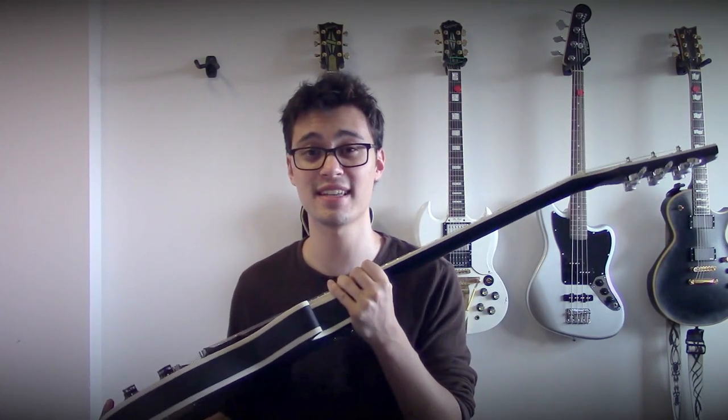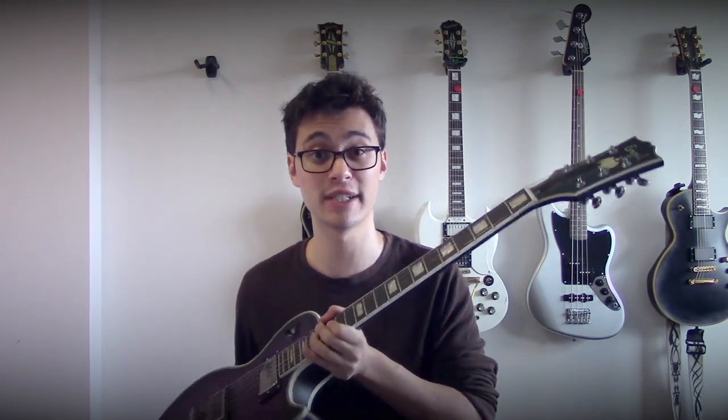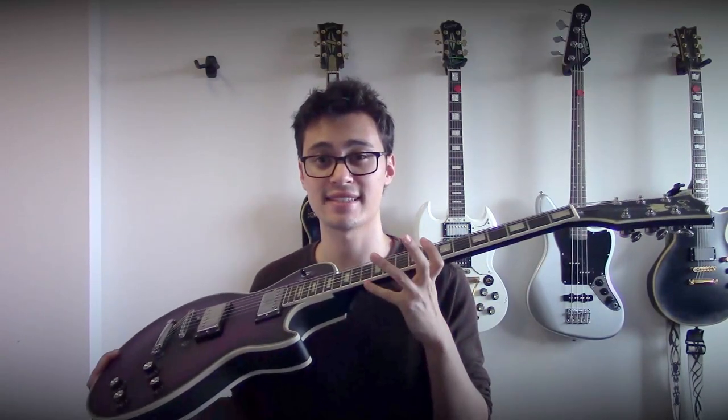The ebony on the fingerboard is also pretty cheap and feels plasticky compared to the other smoother, faster ebony fingerboards I've played. And while I asked for a super slim neck like on an ESP, this neck is actually thicker than even my real Gibson Les Paul. These factors combined — the fingerboard radius, the poor quality ebony, and the thickness of the neck — means it's not at all fast to play if you're a lead player or a shredder.